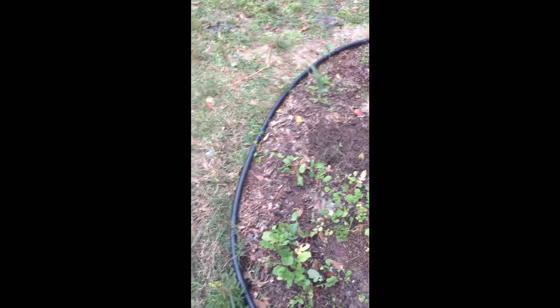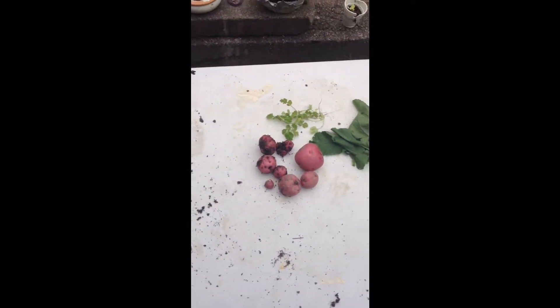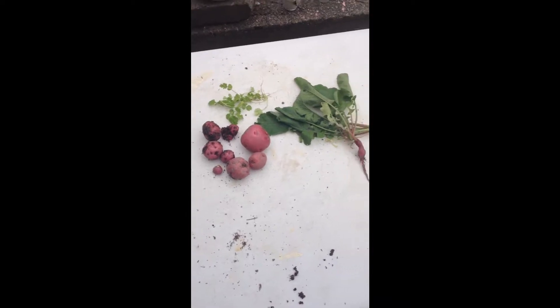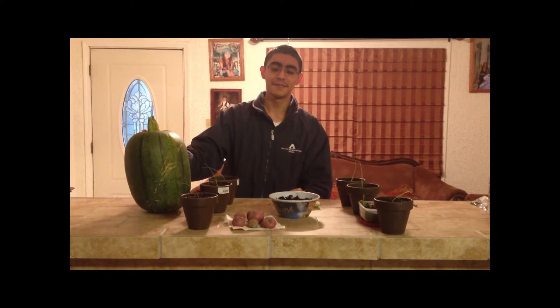One more thing to show you, but I'm going to do it indoors since I'm freezing out here — it's a bit cold and my hands are getting numb. I'll show you something inside and also give a little update on the pumpkin. Alright, here we're back inside under the safety of the heater, away from the cold. I have quite some stuff to show you that's happening inside, because not only is there stuff outside, but it's also inside.